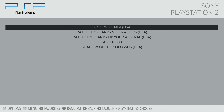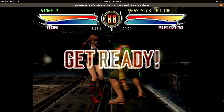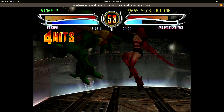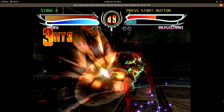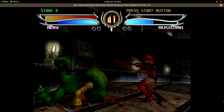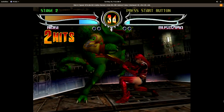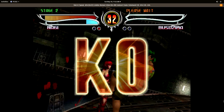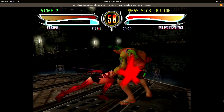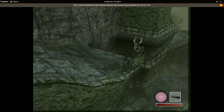Finally we'll move over to some PS2 emulation. This uses PCSX2 — it's actually the standalone version running in the background, so you'll see it pop up and get that little border showing our FPS at the very top. The first game I'm testing is Bloody Roar 4, and I'm using OpenGL upscaled to 1080p. And finally Shadow of the Colossus, also OpenGL at 1080p.